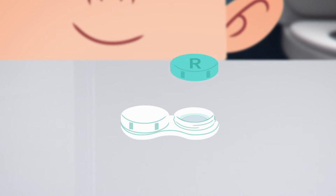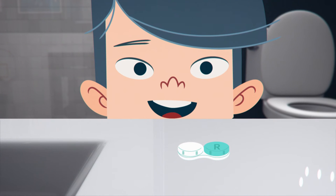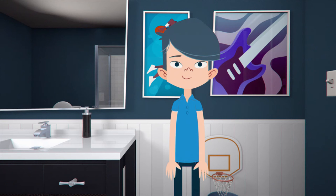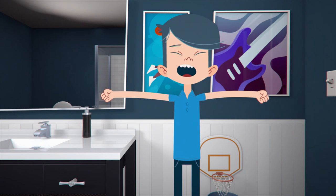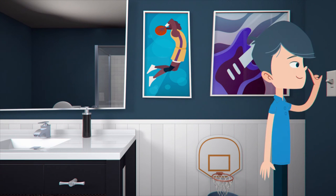The caps should indicate whether they're for the right or left lens. Nice work James! Now repeat the process for your other lens. It takes about 6 hours for the solution to clean your contacts, so letting them sit overnight is perfect. Good job James, and good night.